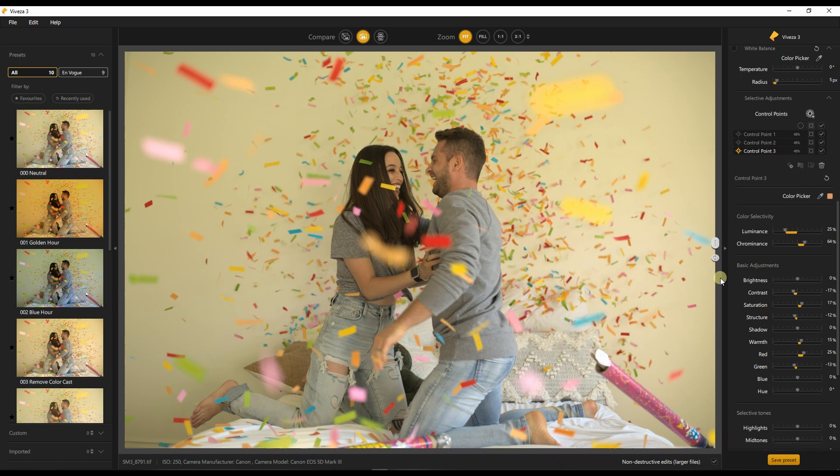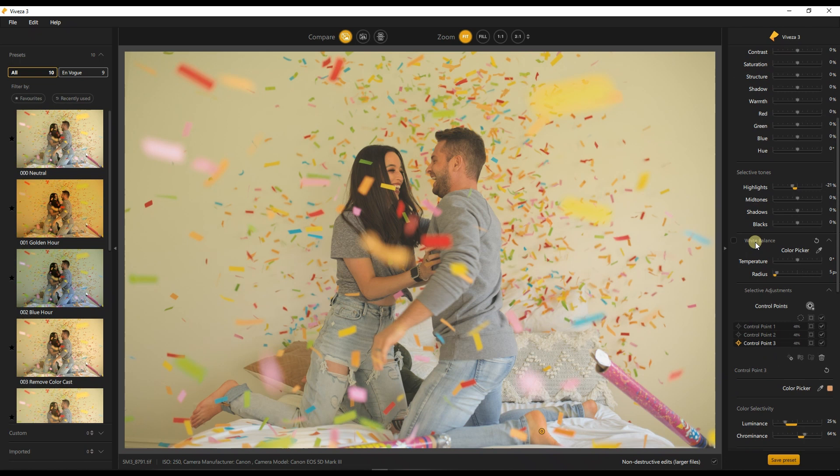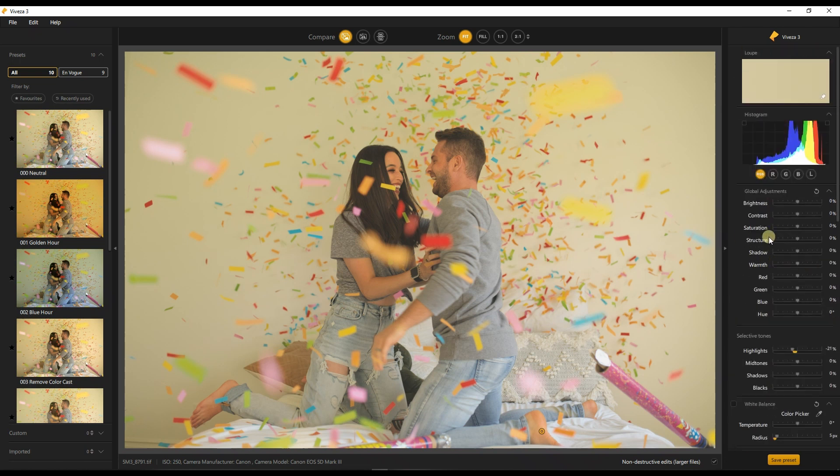Let's do a quick side-by-side: this is our before and that's our after. Before and after — nothing crazy, nothing extraordinary, just pure and simple workflow. A subtle change is all that matters. I'm going to add a global saturation and a global warmth — boom. Before and after, before and after — are you satisfied? Because I think I am. If you are satisfied, please do like and subscribe and I'll see you in a future video, bye bye.